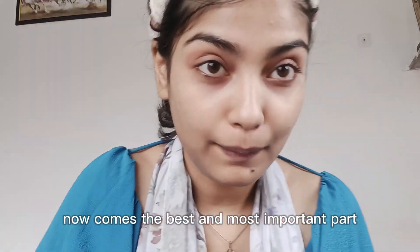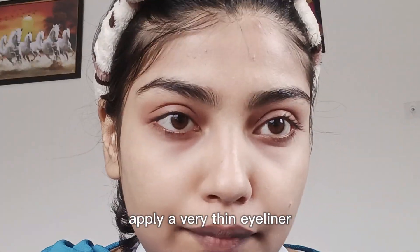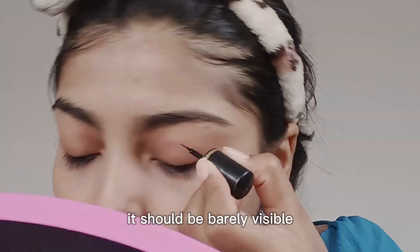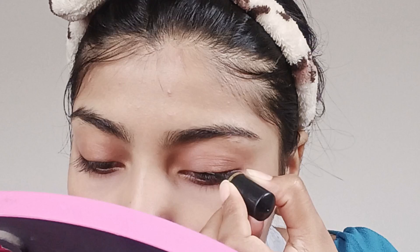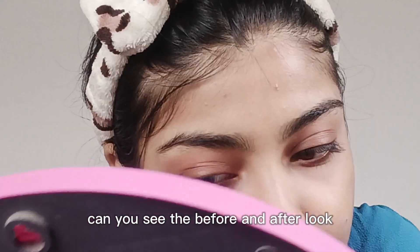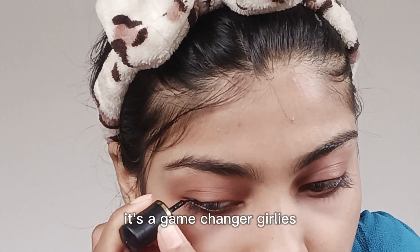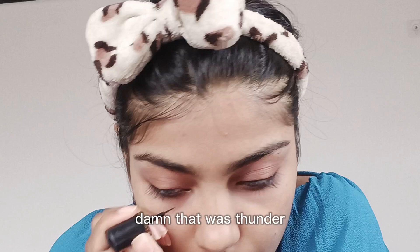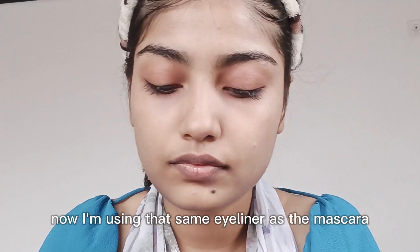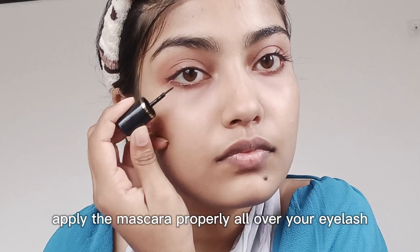Now the most interesting and important part of the video. We are creating a no makeup makeup look, so it should be very subtle. You can apply the liner like eyeliner but keep it quite thin and delicate. You have to apply it very gently.